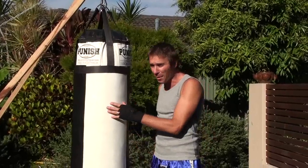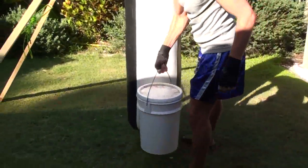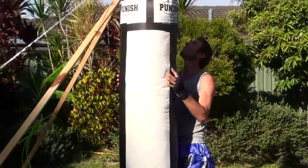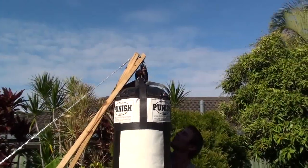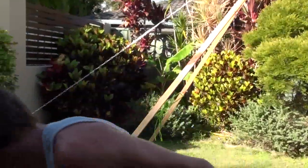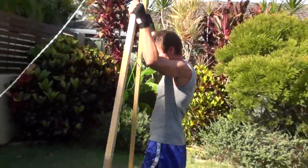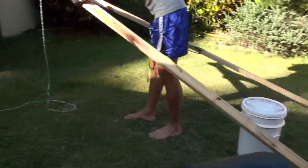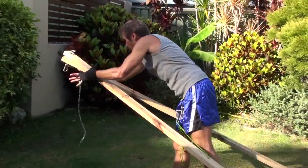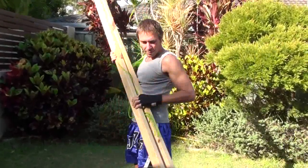The beautiful thing about this setup is that at the end of my workout, I just fold it up and put it away. I use a bucket of sand put underneath the bag — that allows me to rest the bag onto it. Then I just unhook my carabiner, put it back down, pull out my post, take the chain off, and put it away.